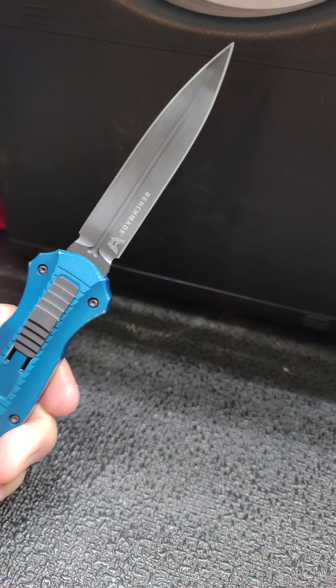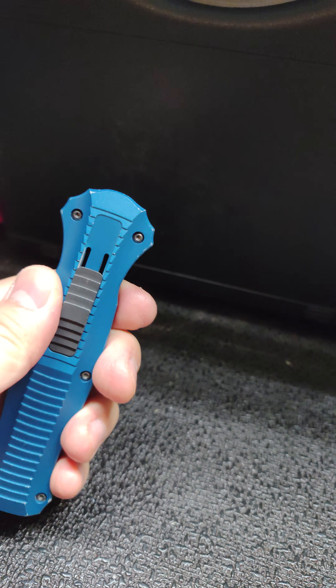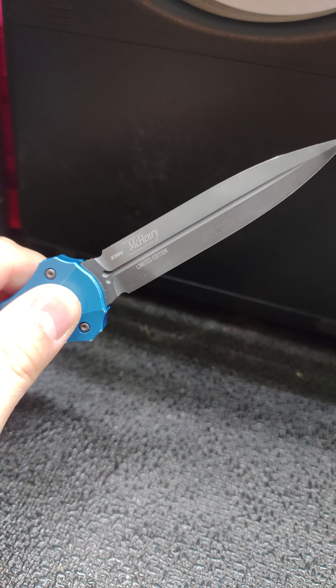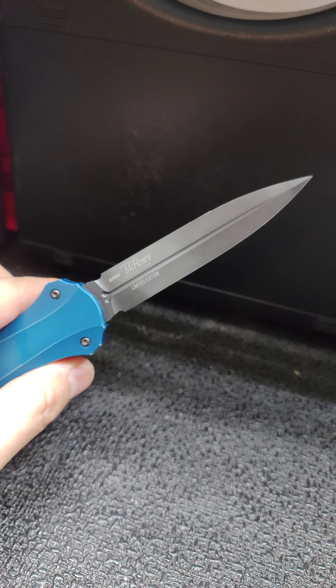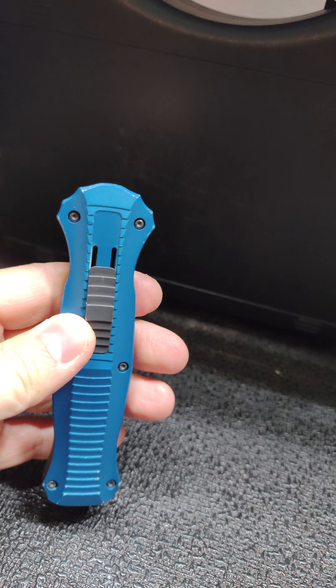I do like the dagger style blade, and what really drew me to it was I was looking for something that's easy to get to quickly — the automatic knife is fast, of course. I looked at other Benchmade knives and the S30V steel is what caught my eye. I've had really great luck with it, so I put the two together and figured, sure, why not give it a try.